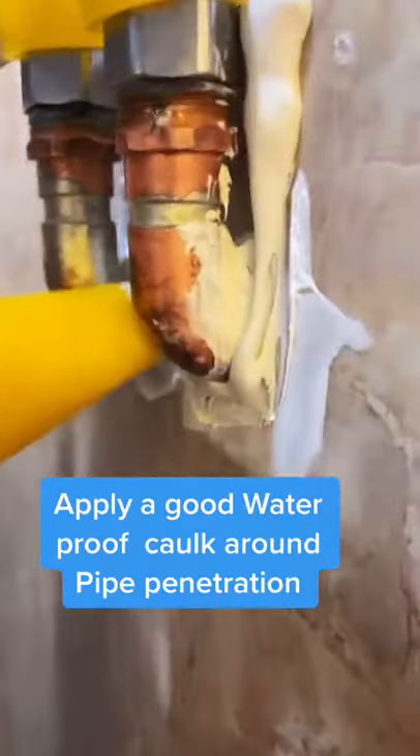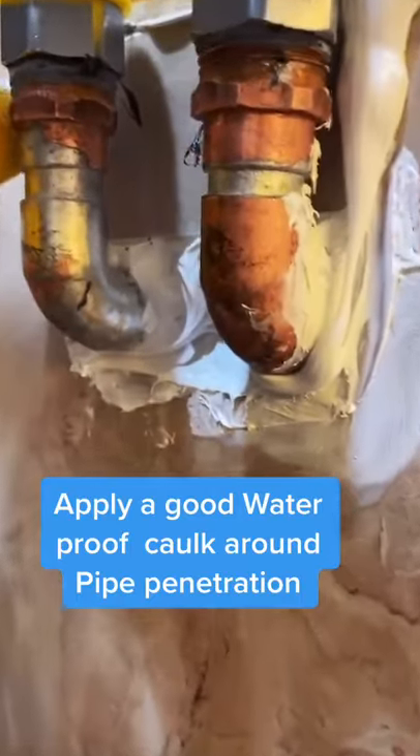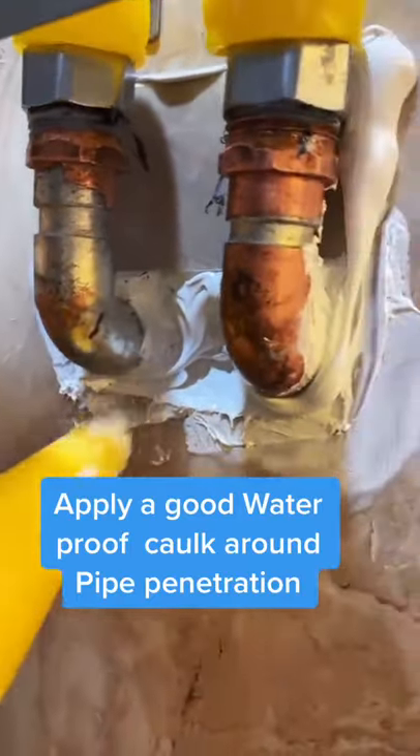Quick note: you want to make sure you use a really good waterproofing around the penetrations of the hot and cold piping.